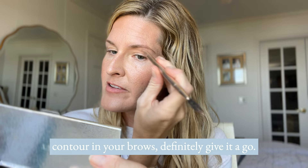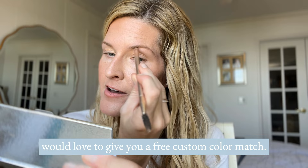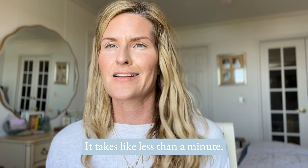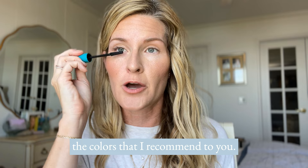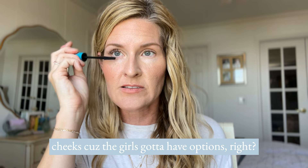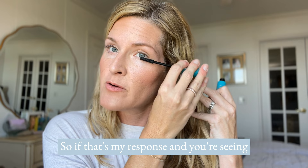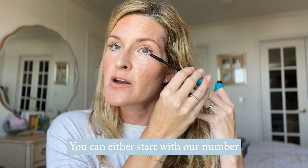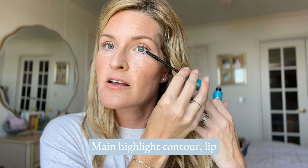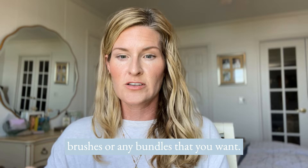If you haven't tried contouring your brows, definitely give it a go. And if you haven't tried Saint at all, I'd love to give you a free custom color match — just check out the link in the description, click the form, fill it out in less than a minute. When I color match you, I usually recommend two highlights, a contour, a couple of lip and cheeks, bronzers, shadows — the girl's got to have options. You can start with the number four collection and self-match, or pick your main highlight, contour, lip and cheek, and an illuminator, then add your brushes or bundles.